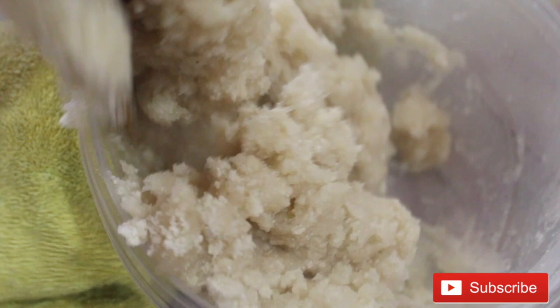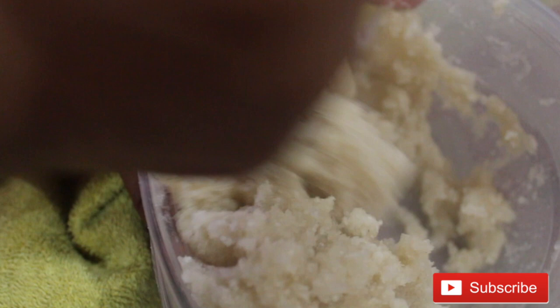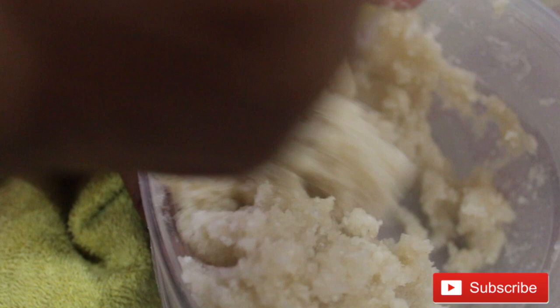Ideally there's not supposed to be any powder, but we're not perfect and the eba still comes out very okay even with the dry parts. So don't freak out — just because there's dry gari inside your eba doesn't mean you're going to serve it as bad; there's nothing wrong with it.